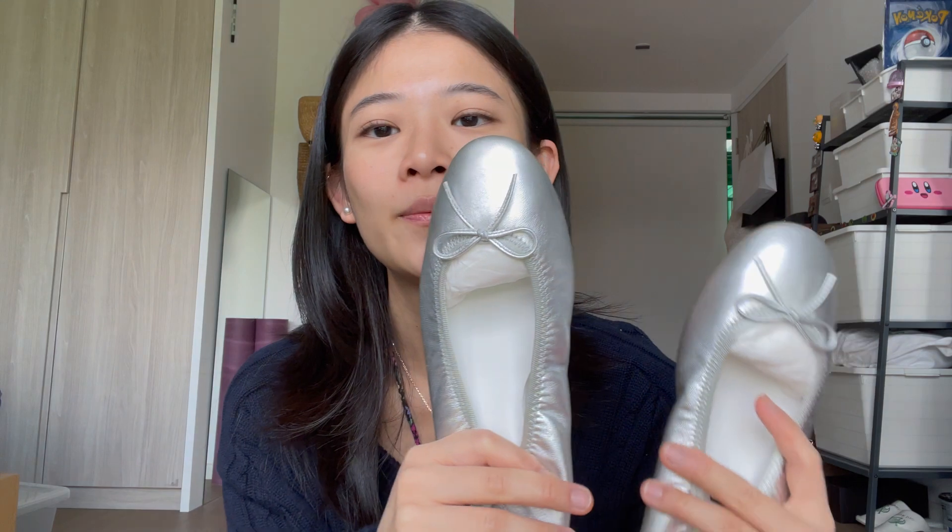I think these are easier to pair for me. Look at this hoodie — this is a bright pink hoodie. Imagine those with my bright red shoes, it just doesn't work. But with this bright pink hoodie and silver ballet flats, it would just be harmonized, the outfit would work. Look at that, right?